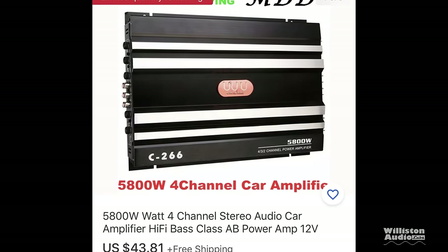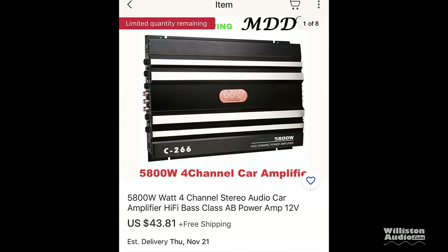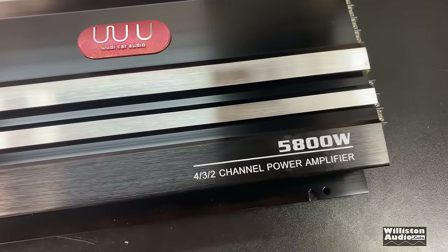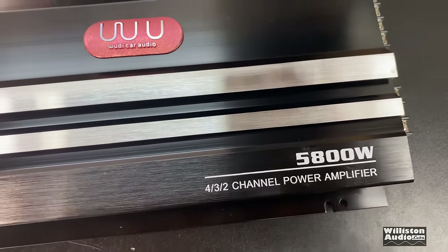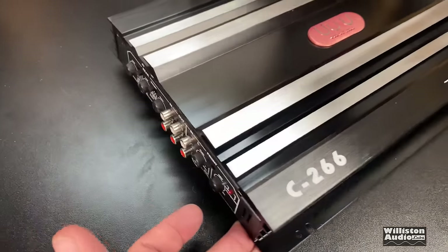Yes, my friends, we have found a new Dick Rickulous certified amplifier from Woody — 5,800 watts for $44. What's this all about? Here's the 5,800 watt 432 channel amplifier by Woody Car Audio, model C266.